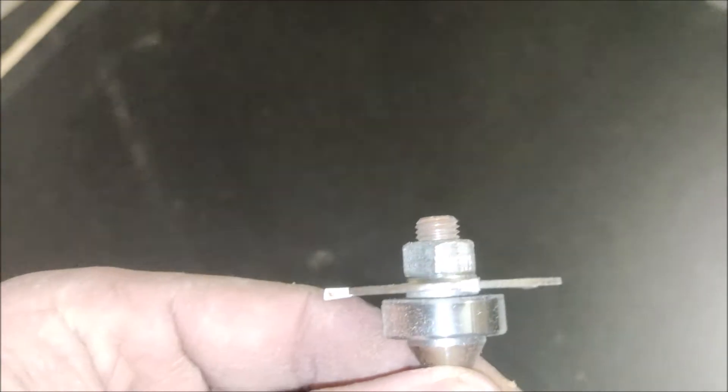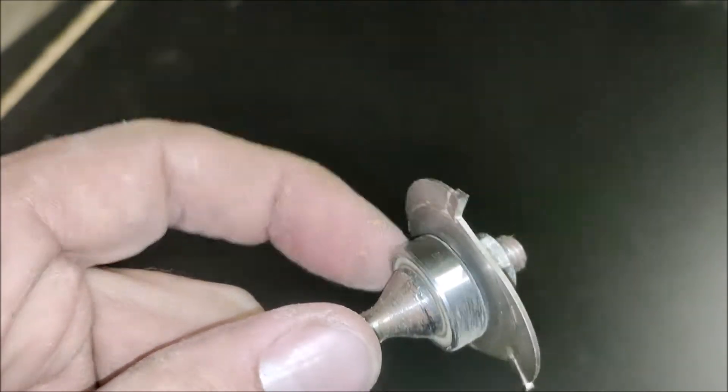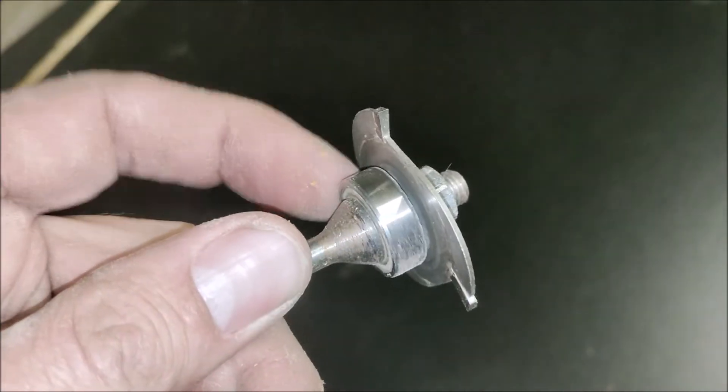So this is a white side cutter. It has two parts to it: it has an arbor, which is the main shaft with the roller bearing on it, and it has the three edge cutter on it.